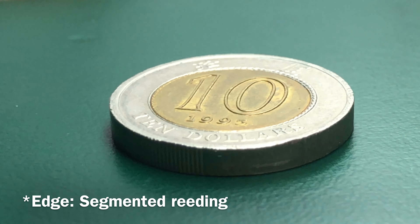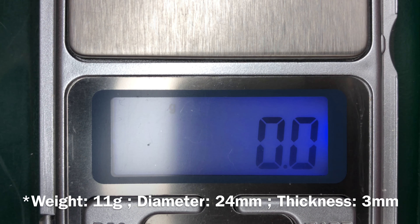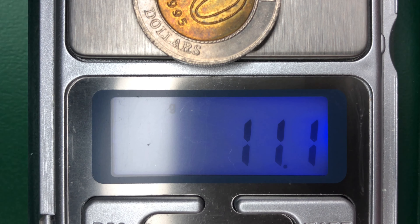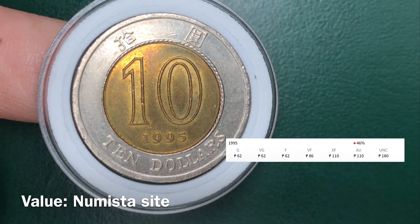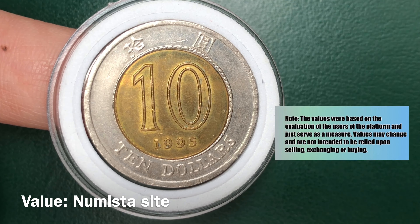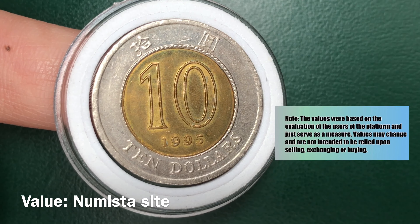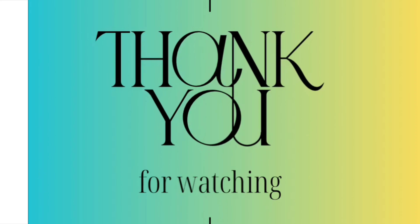Its edge has segmented reeding. It weighs 11 grams, has a diameter of 24 millimeters, and is 3 millimeters thick.